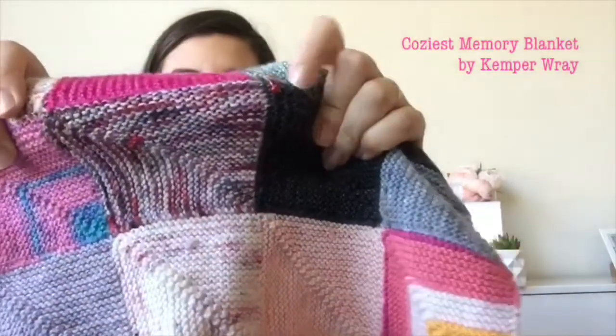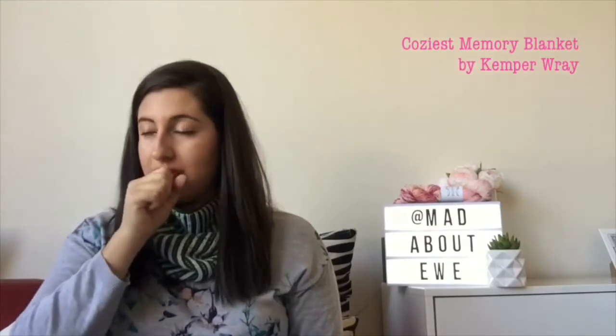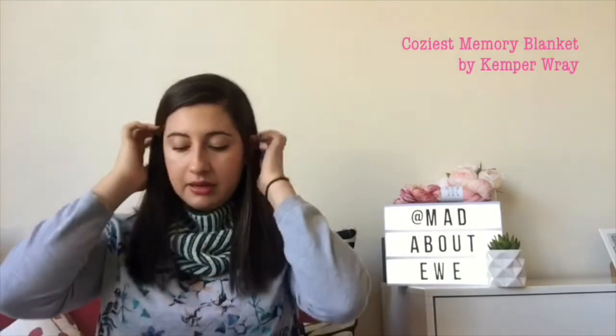I did manage to get a stitch marker trapped on one square — I've stitched it in. It's staying in there until I can figure out how to get rid of it without breaking the stitch marker. I think the bead will eventually lose its adhesive and create a gap so it'll come through.